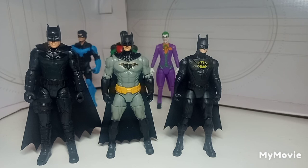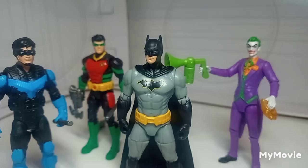Lastly, we're going to look at the new Batman figure with some movie figures from Spin Master. We have the Robert Pattinson Batman — I swapped the head out because the original head looked terrible, and I'd rather have an inaccurate head than a terrible-looking one. Next to it is Batman from The Flash movie — that's Michael Keaton.